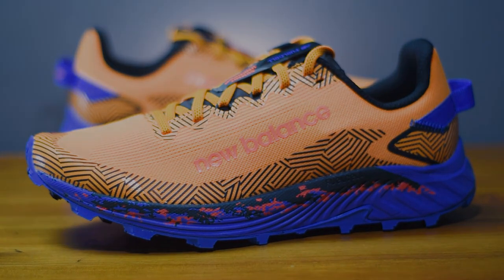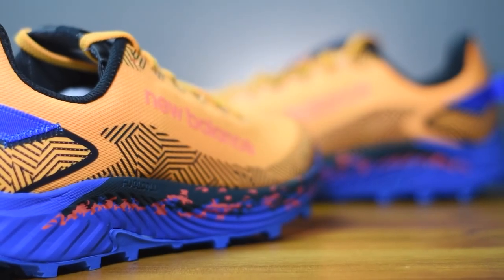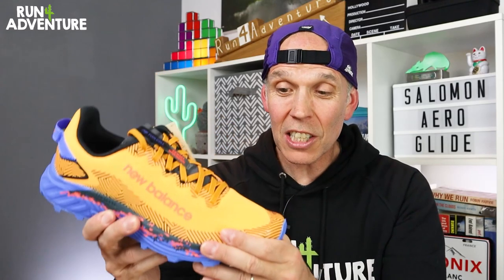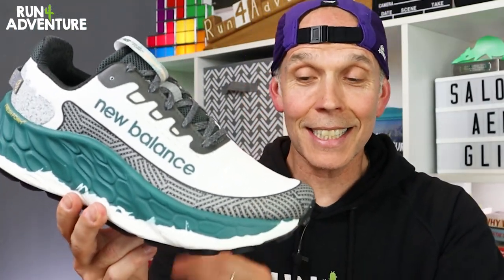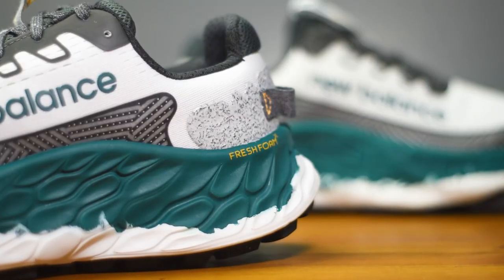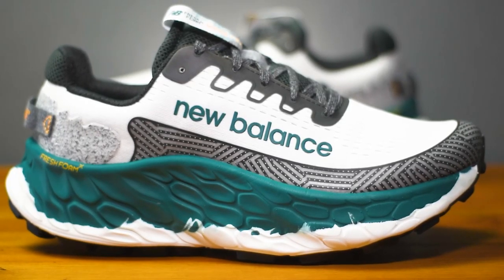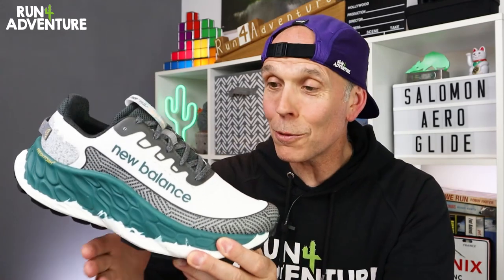The first one is the very cool-looking Fresh Foam X Summit Unknown V4 in a rather bold colorway, which I actually love. I'm excited to run a trail shoe with a full FuelCell midsole compound — it looks like it's got a pretty aggressively lugged outsole and it's a nice light shoe. And then at the other end of the spectrum, we've got the Fresh Foam X More Trail V3 — this is definitely going to be the most cushioned trail running shoe I've ever run in. A lot of you have been asking me to review it. Just look at that midsole — completely bonkers. Really excited to test both of these out over the next couple of days.